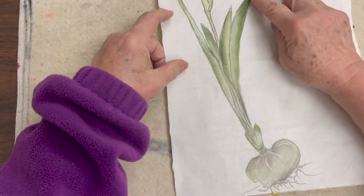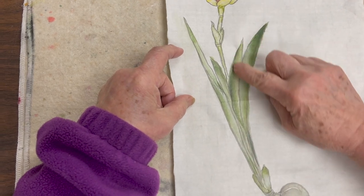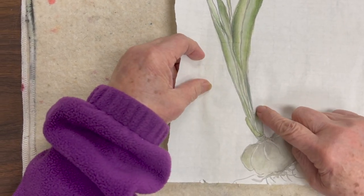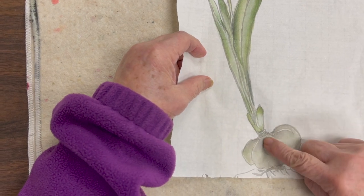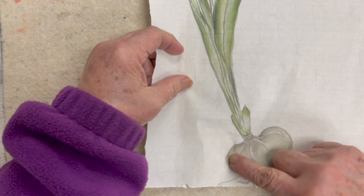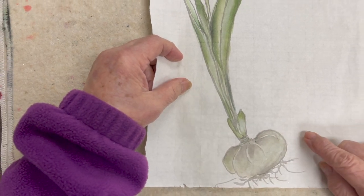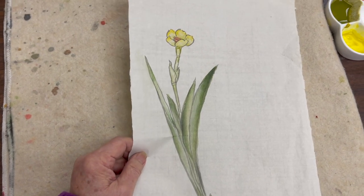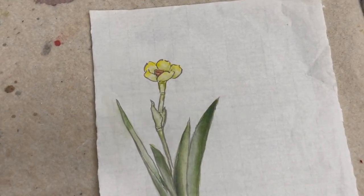I washed burnt sienna with added ink to create shade on the sheaves and bulbs. Then for the last layer, I added dark green into the leaves, and a little bit of yellowish ochre around the sheaves as well as the bulbs. Now I'm going to show you the process — what I mean when I talk about washing.